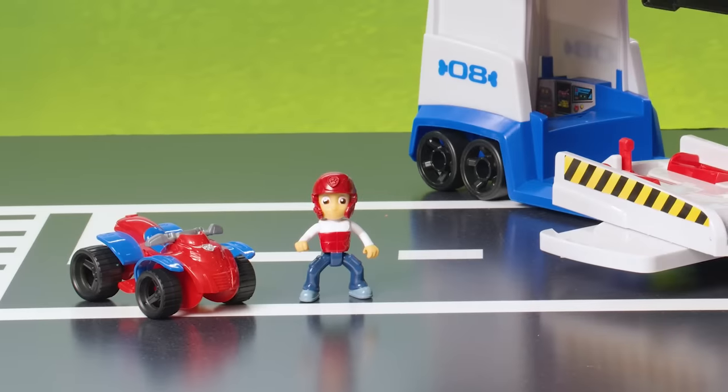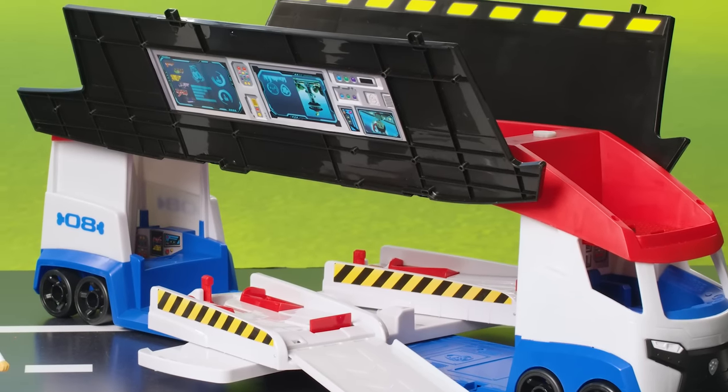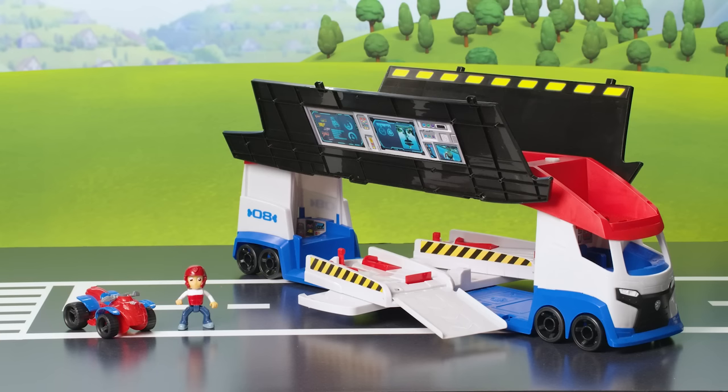Hi Paw Pals! Today we're unboxing and showing off the all-new Paw Patroller. Let's get this Paw Patroller on a roll.